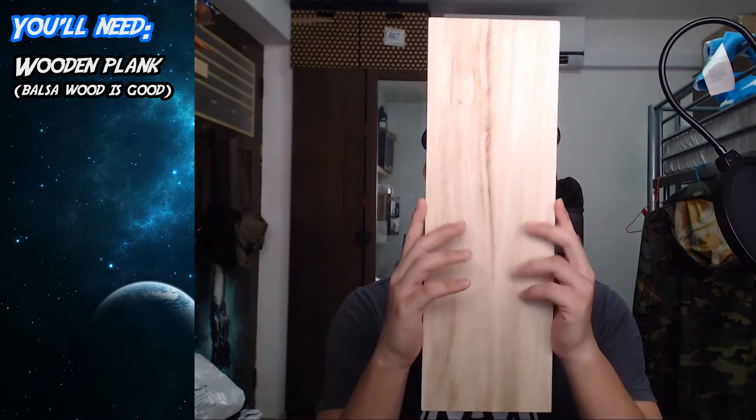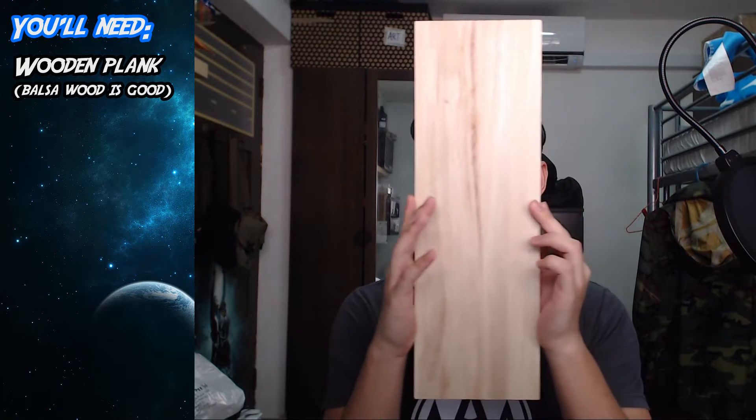If you're gonna choose a wooden plank, please get one that can cover your face because you're gonna make it into a mask after all. You can't really see me — that's how it should fit.